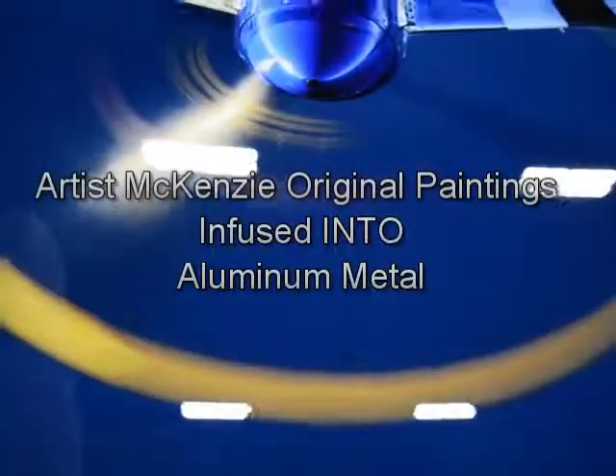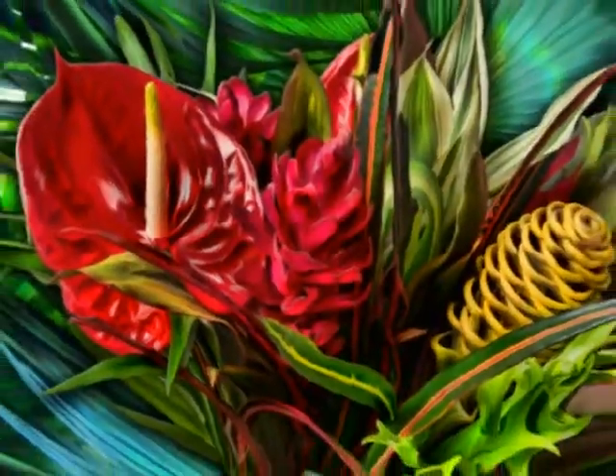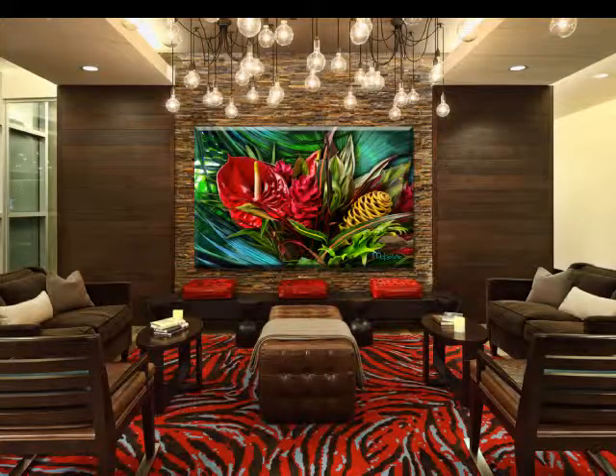These days digital technology allows you to print onto all sorts of surfaces, and would you believe, metal. This is aluminium.